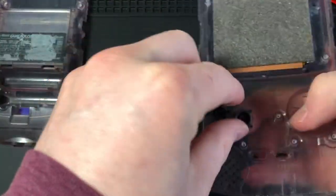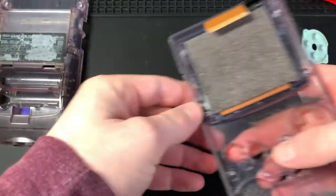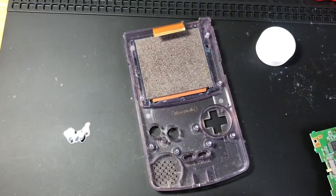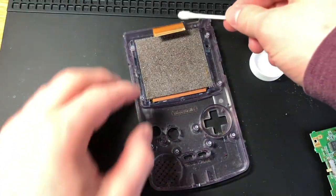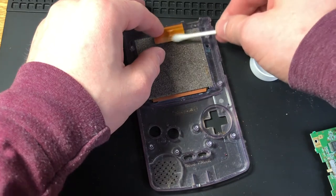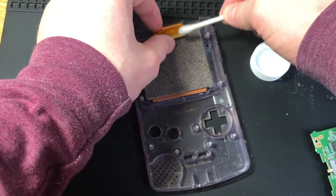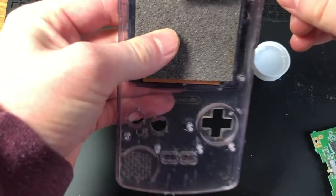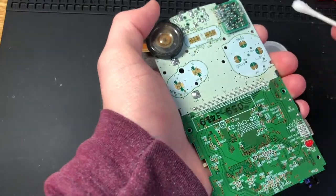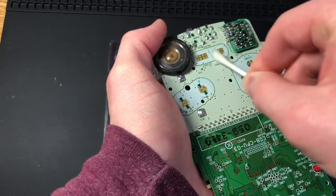The buttons are very dirty. I think all this really needs is a deep clean and then it'll work — that's what I'm hoping. Before I try to reflow any connections with a soldering iron, I'm going to give it a deep clean. I've got some 99% alcohol in this lid right here and I'm going to clean off this ribbon cable.